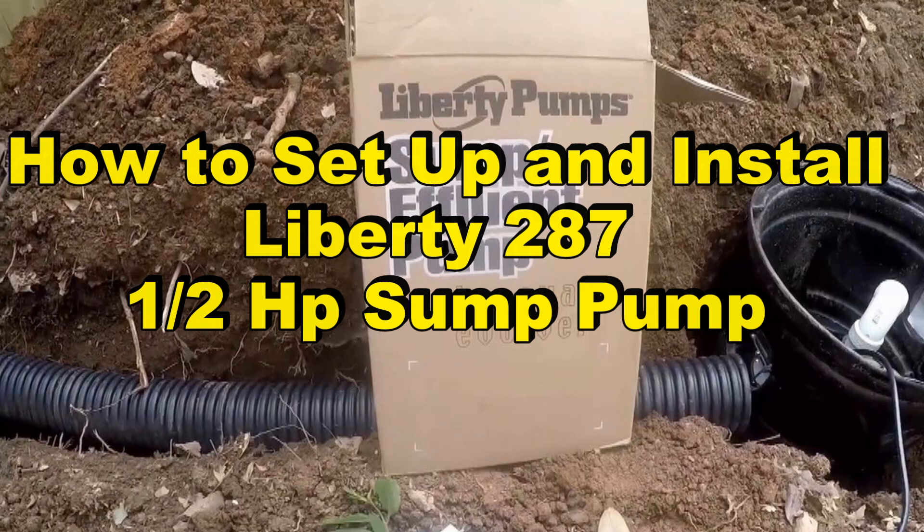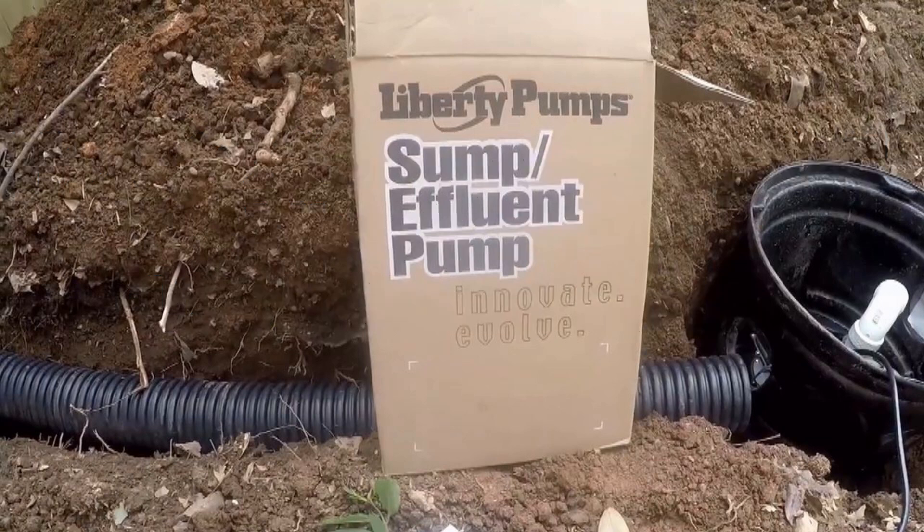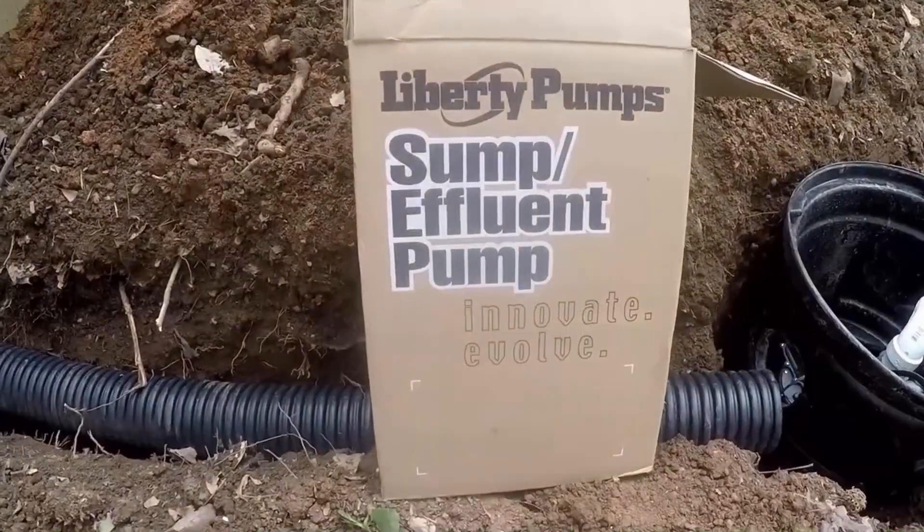Hey, good morning. Chuck here with Apple Drains. Several years ago we installed a Liberty 287 half horsepower backyard sump pump. I'm going to show you a clip of that — be sure to watch to the end of the video so that we can give you notes on how well this pump worked.